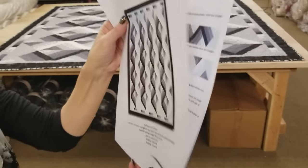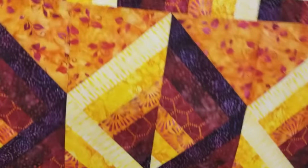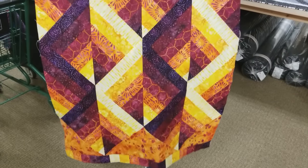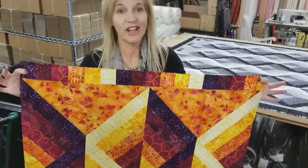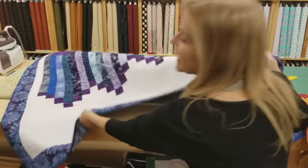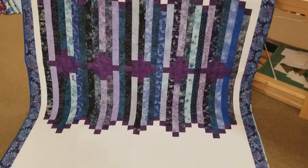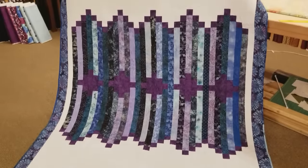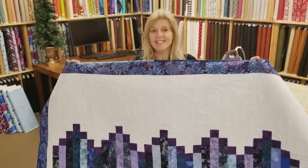I really wanted to see what it would look like in colors, not just black and white. Here's a version made from Robert Kaufman batiks — I only used a quarter yard of each print to make this size. Thanks so much for watching! We also have a giveaway — a quilt called Line Dance that was made with a jelly roll. Just go to the giveaway link and enter your name and email address. If you like our tutorials and want to support us, the best thing you can do is subscribe to our YouTube channel. Happy quilting!